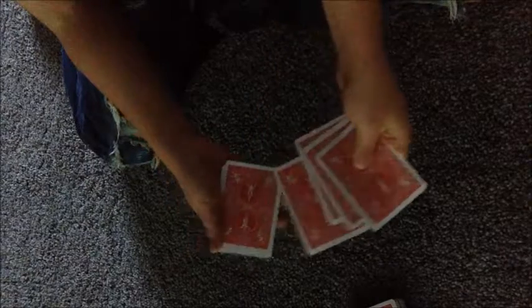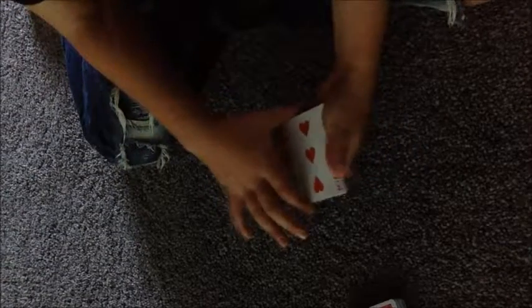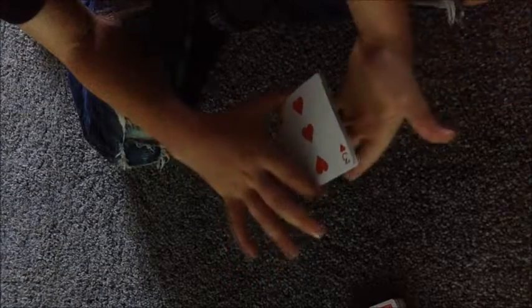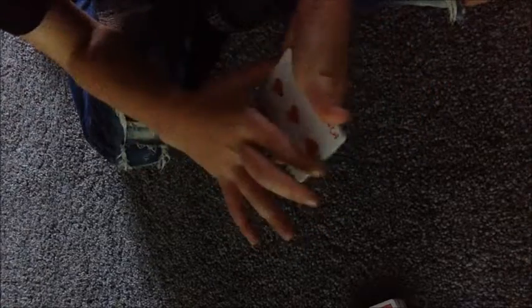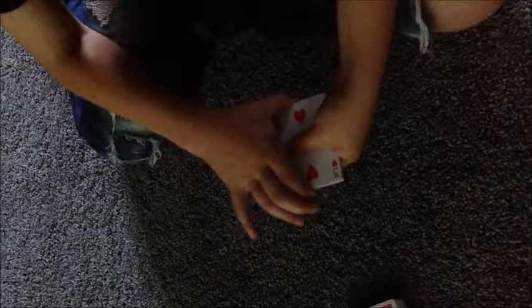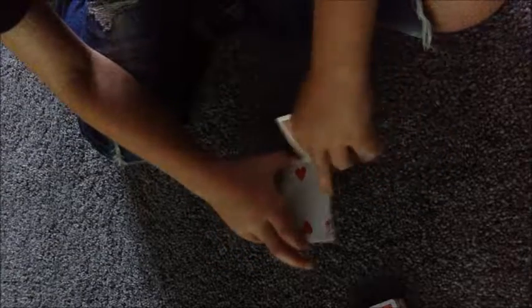Now divide the cards into two piles — four cards over here and four cards over here. The cards on the bottom you're gonna flip over and place on top. This is the tricky bit — it might take a couple of practices. Hold the cards with your thumb and index finger, pull the cards off, and say 'Over here we have the three of hearts.' Every single time, their card will be in the second position.